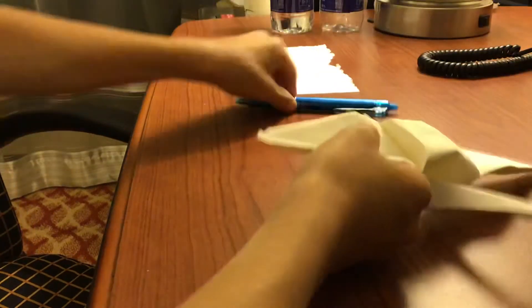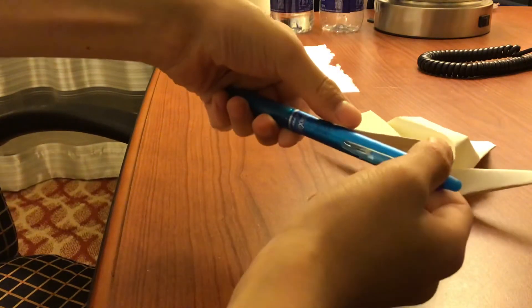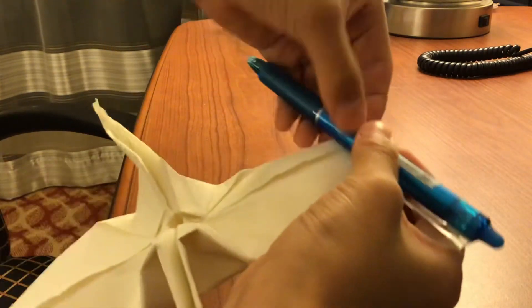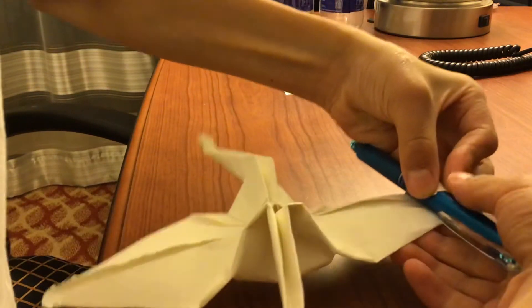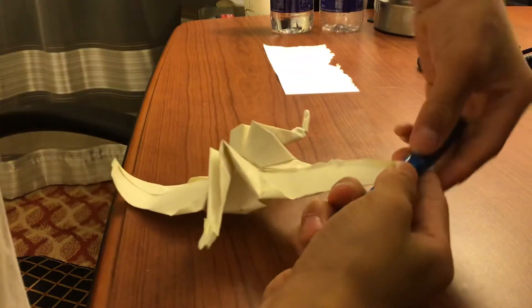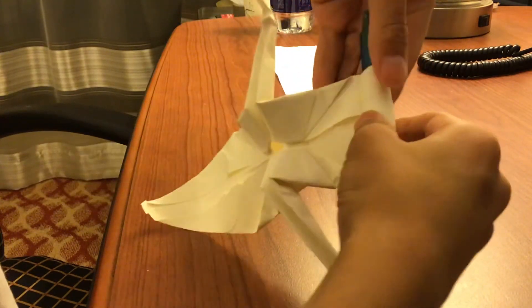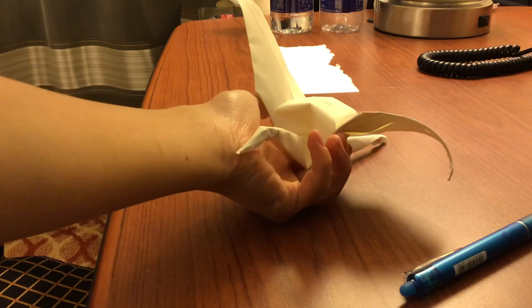If you want, take a pen or pencil and put it here, then roll it. I'm not really a fan of it, but roll it like this. Then you have it like this, and do the same thing for the other side — roll it. And done, there you have yourself a crane!